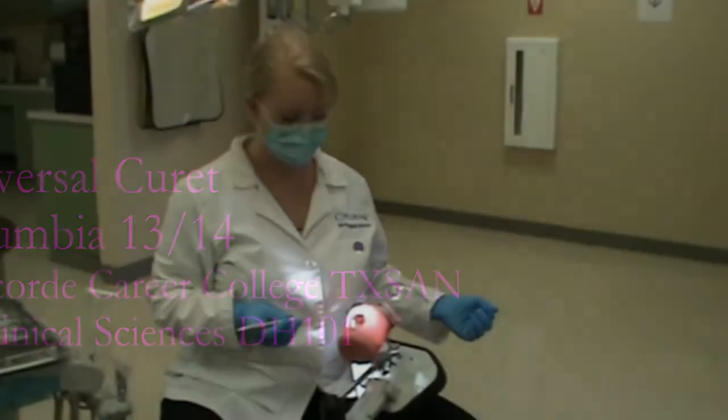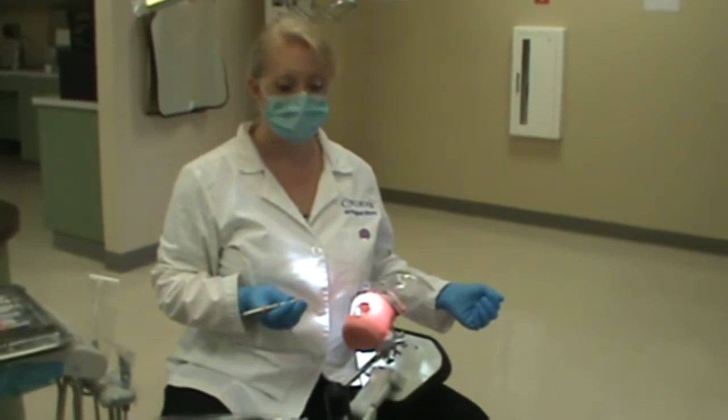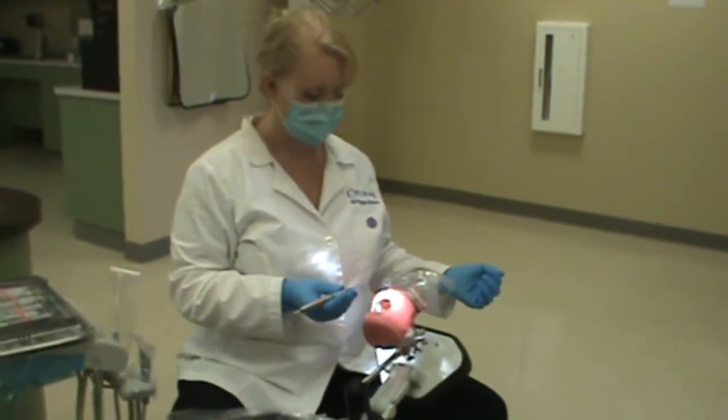Ms. McFell will be scaling the facial surface of tooth number 14 with the Columbia 1314 Universal Curette. Since she is a right-handed clinician, she has positioned herself at the 9 o'clock.